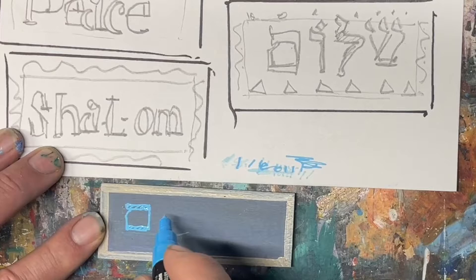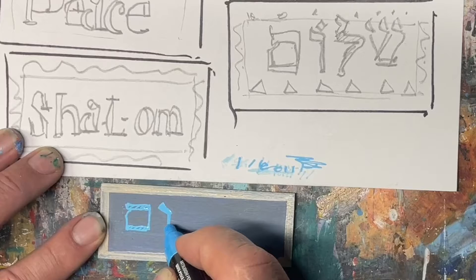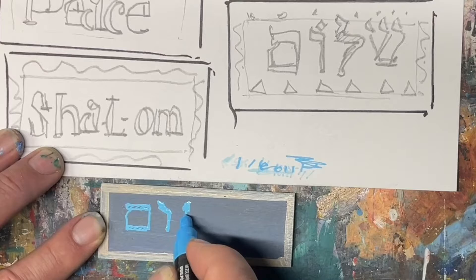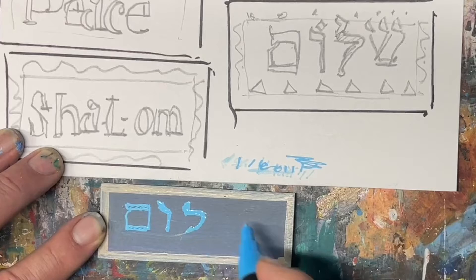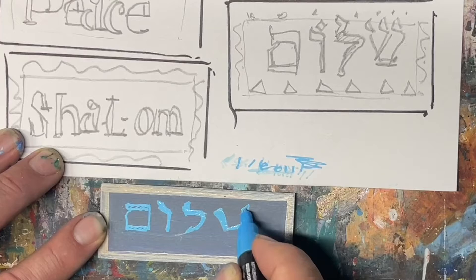So we've got the first — actually the last letter first. The next letter is, I think it's Vod. We could put Vod in there with a little tip there. The next letter, which I think is the second letter actually, is Lamed — I'm probably saying these letters wrong, but I think this is Lamed. It's like a shepherd's hook. And then Shin, which I think is the first letter. So we did it backwards.